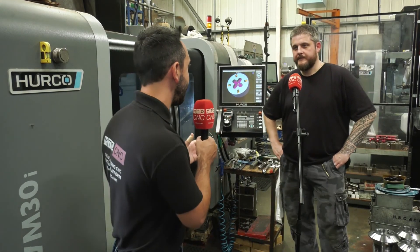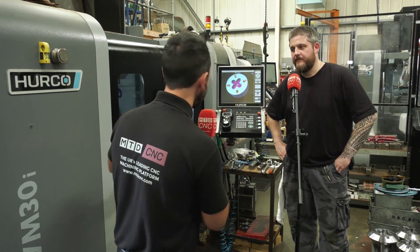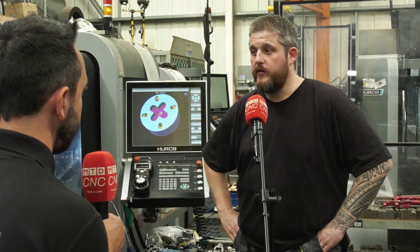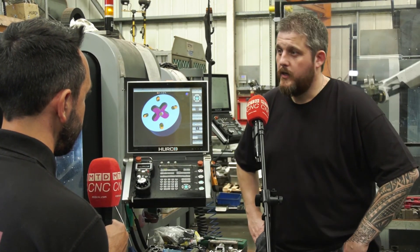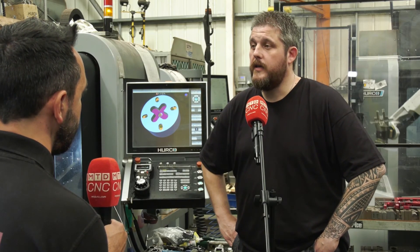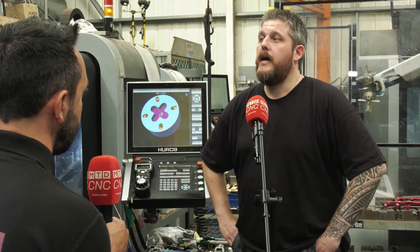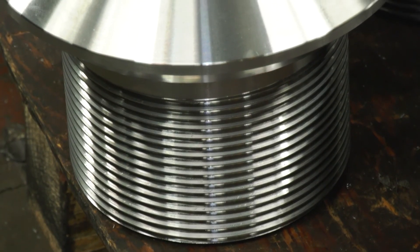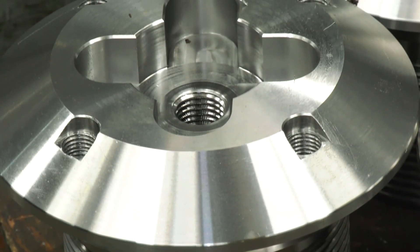I'm at Nearing Limited, joined by Gavin. Gavin, what were your considerations for buying Herco machines? Initially, when we bought the first one, we looked around at lots of different machines. When we came across Herco, we looked at the features of the machine itself and the control, and we decided it looked more like what we were looking for. So we bought the first one, had the training that came with the machine. We do everything - farming, general public, all sorts.